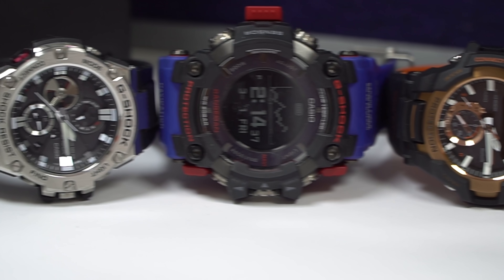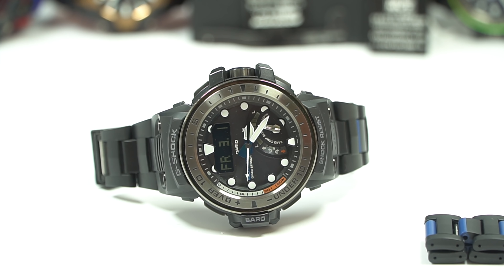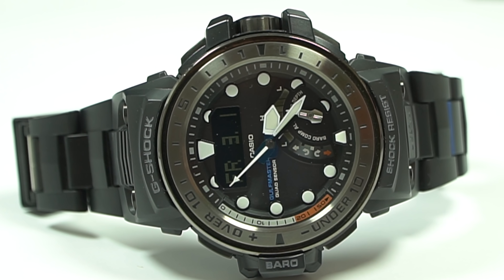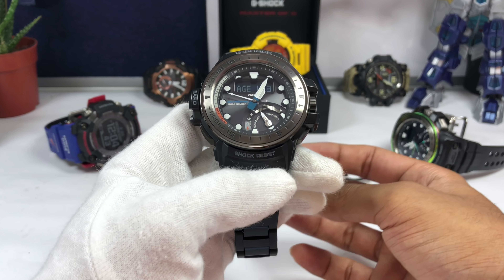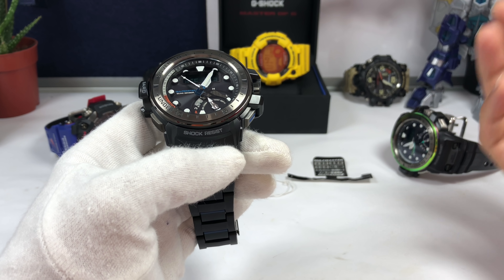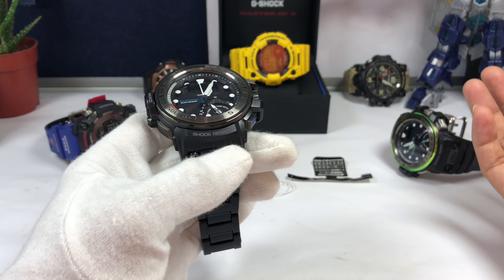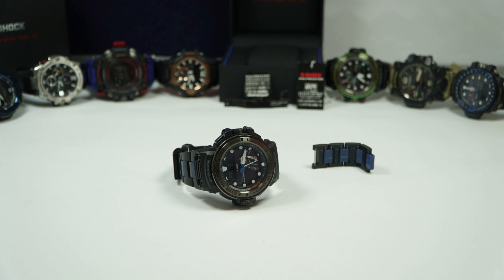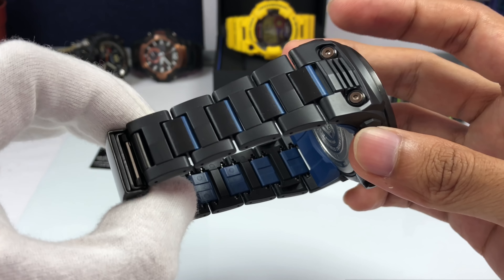I really wanted to buy this watch ever since I saw it in person after it was released, but it was too expensive for me to afford at that time. The reason I could afford it today is that a lot of negative speculation spread around this Quad Sensor Golf Master series on the internet, which caused the aftermarket values to drop significantly. That lowered demand and thus lowered the price — so thanks to all of you who spread the negative words and didn't buy the watch!